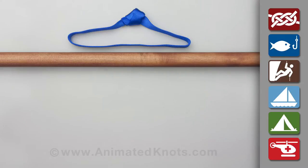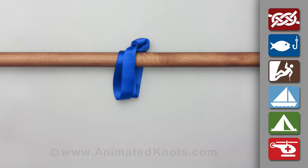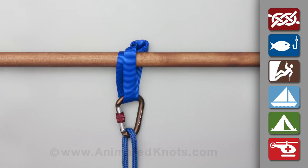Position the webbing sling above the branch with the beer knot centered above the branch on one side. Wrap the two ends of the sling down on either side of the branch and bring them together. Hook the carabiner into both loops and close the carabiner.